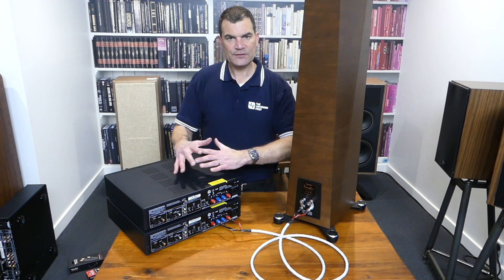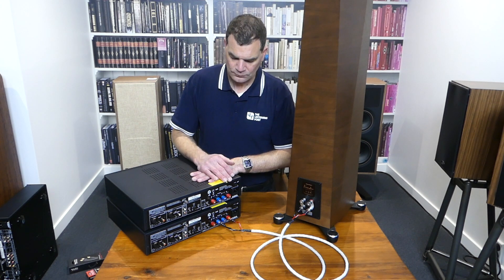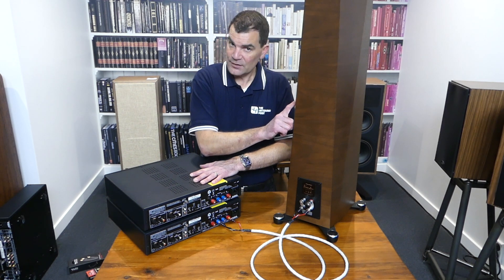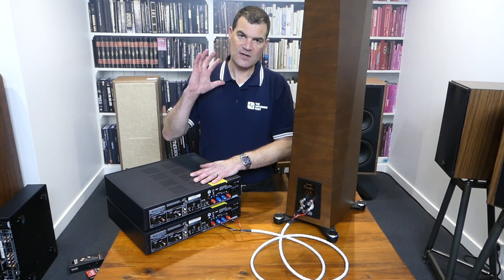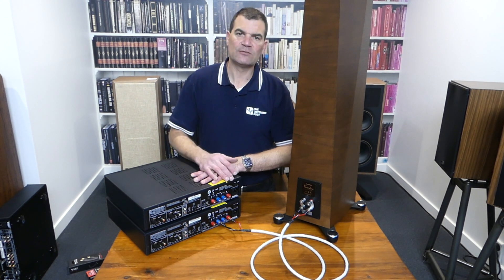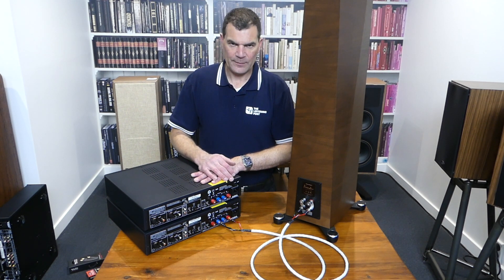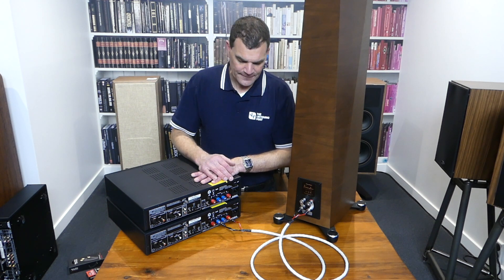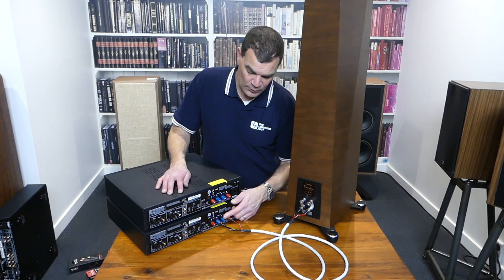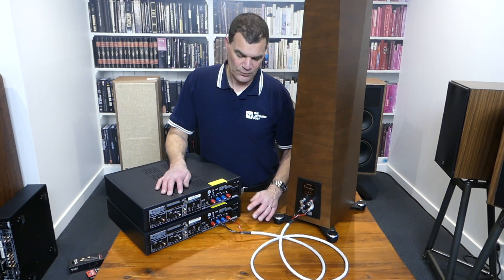Bridging mono in this configuration is going to deliver a 300-watt power amplifier to a single speaker. The advantage of that can only be found if either the speaker itself is relatively inefficient or you are wanting to deliver significant volumes. And of course, the speakers themselves have to be capable of utilizing that — otherwise you will run the risk of inadvertently opening yourself up to a potential failure within that speaker. So this is the bridge mono configuration, where the two identical amplifiers would be flicked into mono mode, the input utilized, and then the output speaker cable rewired.